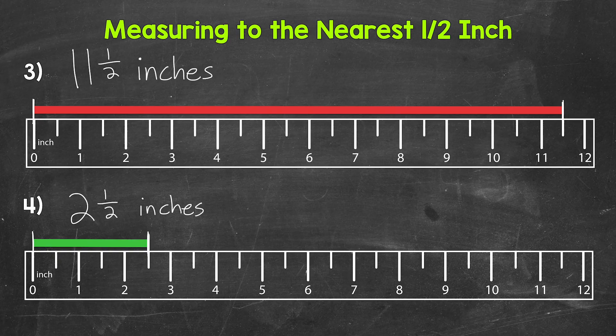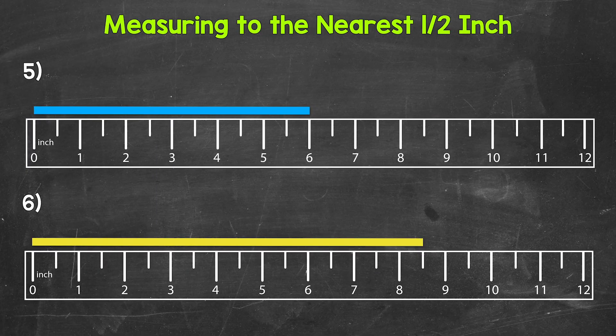Let's try two more examples and move on to numbers 5 and 6. For number 5, we need to measure the length of the blue bar. We are lined up with the zero mark on the ruler and our blue bar falls right on a whole inch mark — 6 inches. So our measurement is 6 inches.